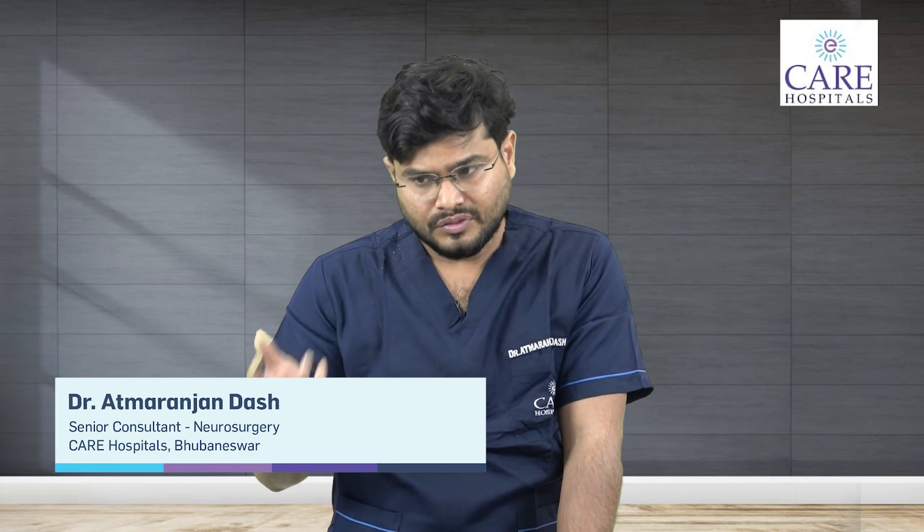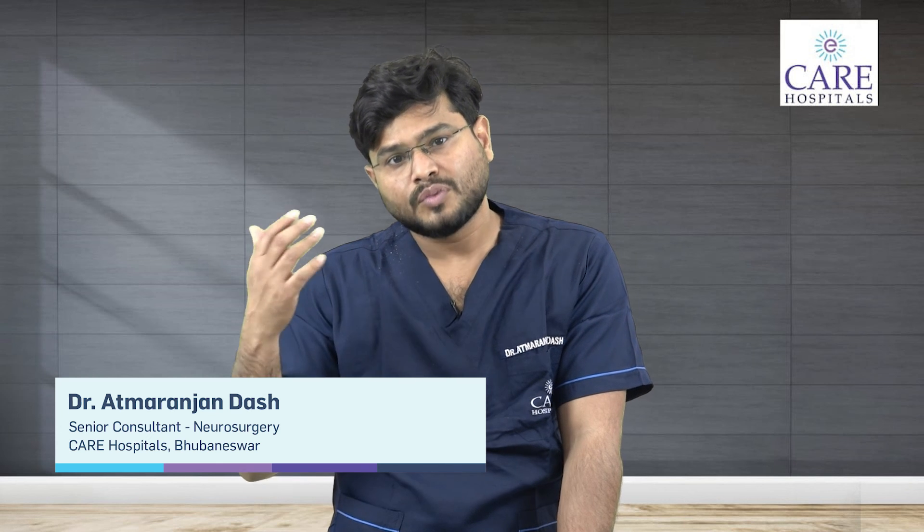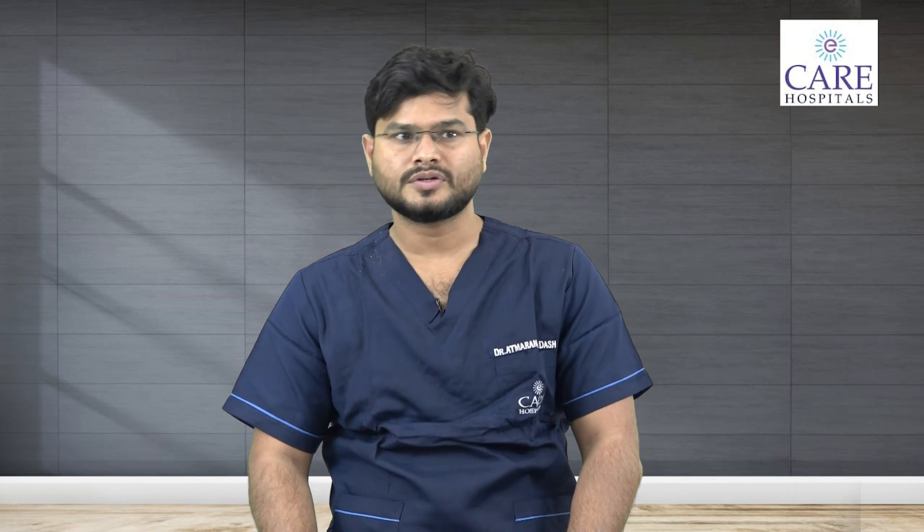If you are opting for a surgical option, you should know what biportal endoscopy is and how it compares to older generations of endoscopy. Always choose the most advanced way of endoscopy and get yourself cured. Thank you so much.